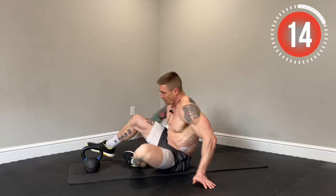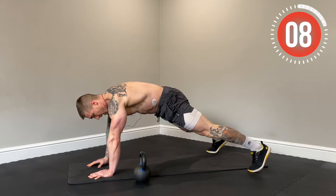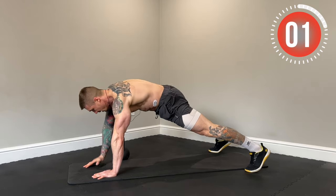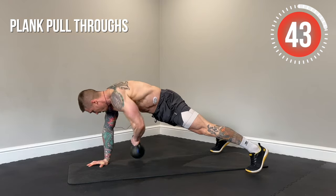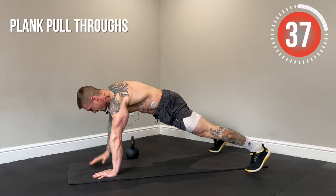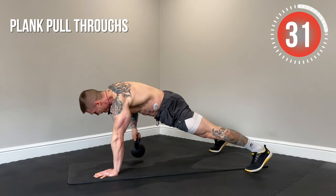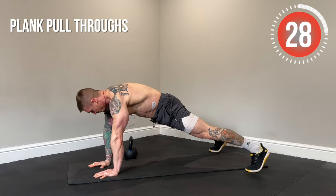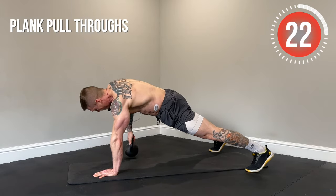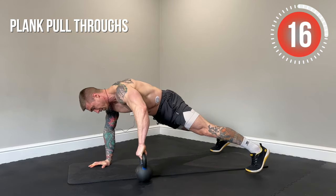Next up, plank pull-throughs. Back to the plank position, kettlebell off to the side of the body. Wide base. We're going to pull once, twice, three times, and then switch to the other side. Lock that core in — working rotation and anti-rotation here. Really important that we keep our hips and core as parallel with the floor as possible to really mitigate that rotation and build that strength. Move at a nice steady pace with a wide base.